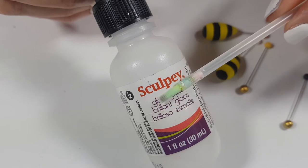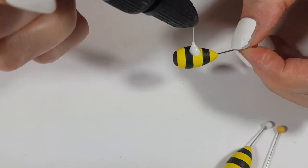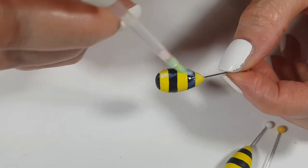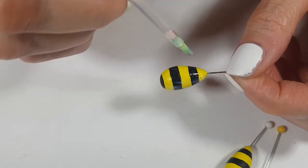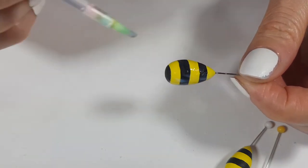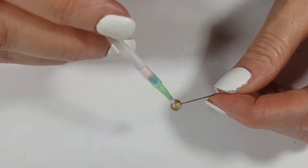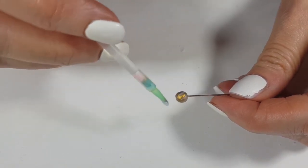I'm letting it dry. Then I decided to make this nice and shiny, and for that I'm using this glazed gloss by Sculpey and my brush, adding a few coats and letting it dry between coats. I know bees are not shiny in real life, but I think it looks better on these earrings.